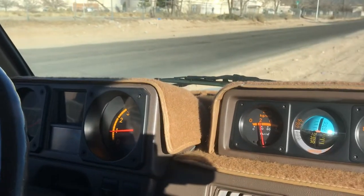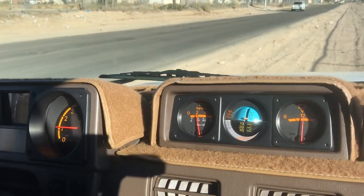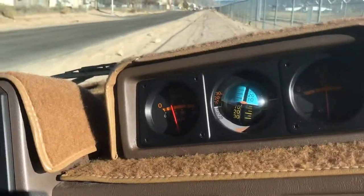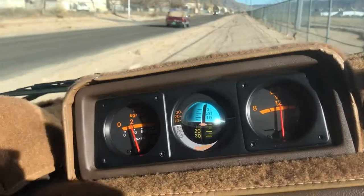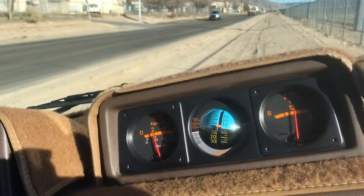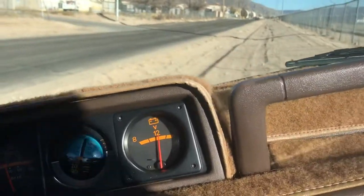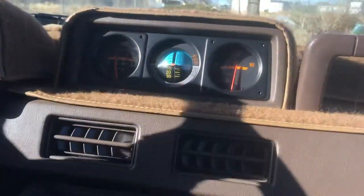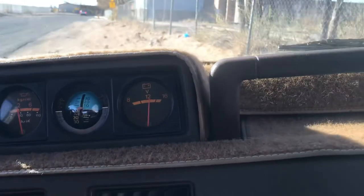You can see our inclinometer is working. We'll get a little more incline here.